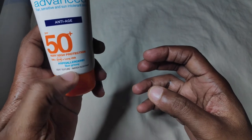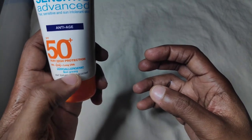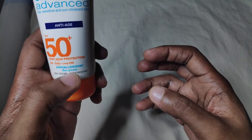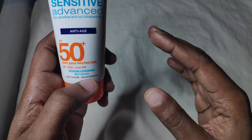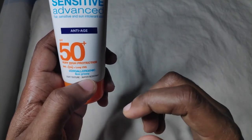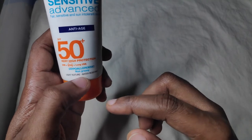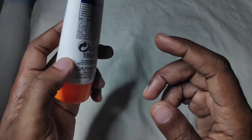Here it says it's hypoallergenic and non-greasy. I don't know about the non-greasy claim, because it feels a bit greasy to me, and whenever I wear it it tends to leave an oily residue on furniture — so I don't know about the non-greasy part. For me, it's greasy. It has a light texture and it's water resistant up to 40 minutes.